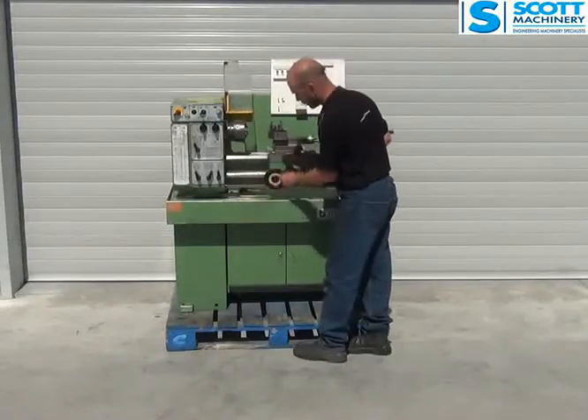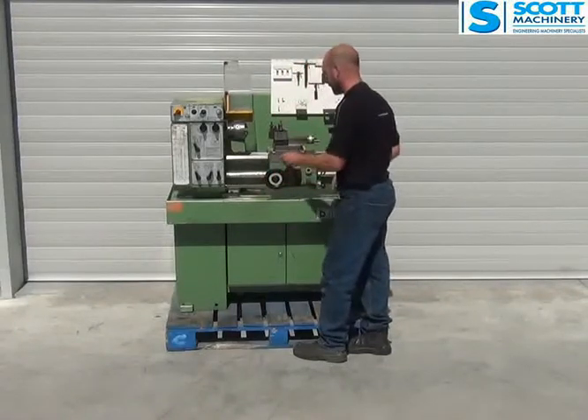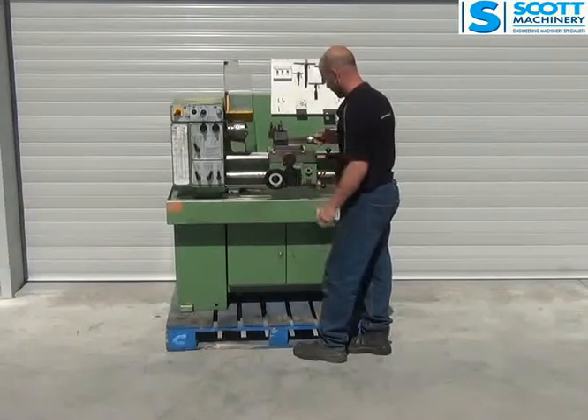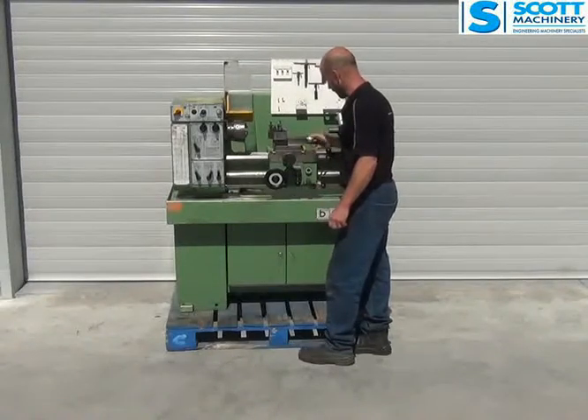The carriage is moving along nice left and right, but there's a little bit of slop which is just in that handle by the look of it. The cross slide feels good. The compound slide is nice to move but has a little bit of play in that handle.